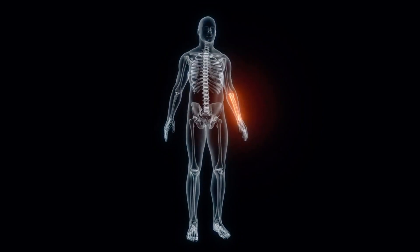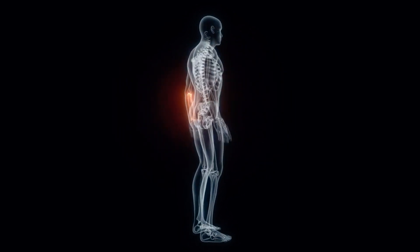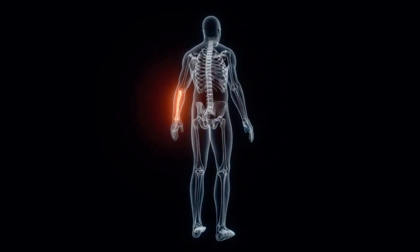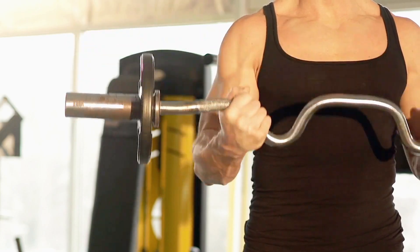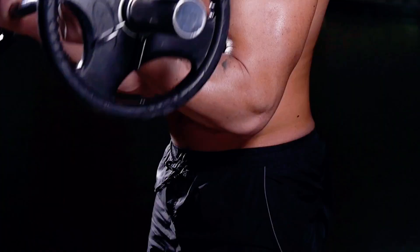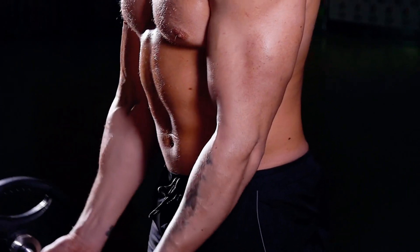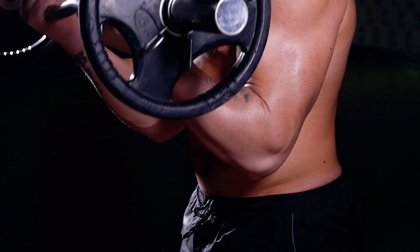By adjusting your grip to a more pronated or reverse position, you can shift the focus to the brachialis and brachioradialis muscles, enhancing the development of the forearm and the lower part of the biceps. While the Easy Bar can allow for heavier lifts, it's important to be mindful of maintaining balance, as this bar can sometimes lead to one side compensating for the other. To prevent this, focus on keeping your movements symmetrical and consider incorporating exercises that strengthen each arm independently.